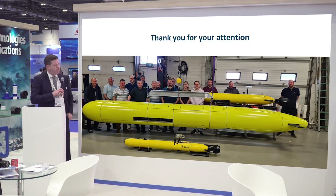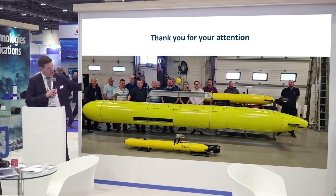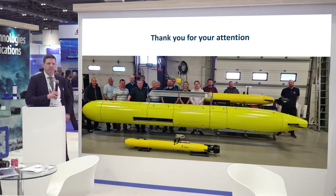Here you can see the family of AUVs: we have the Gavia, the Osprey, and the Sea Raptor, and the people that make it happen. Thank you for your attention. If you have any questions, feel free to come to me or any other member of the vehicle sales team at the booth here — we would love to tell you more about it. Thank you.